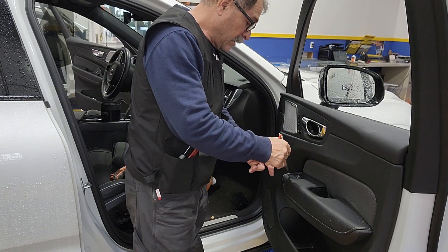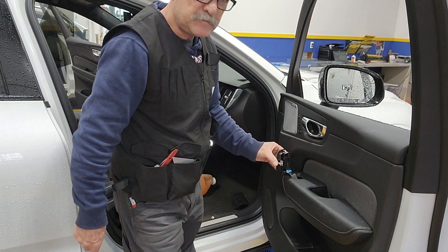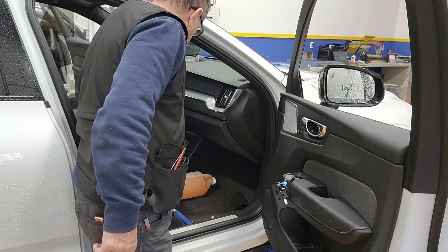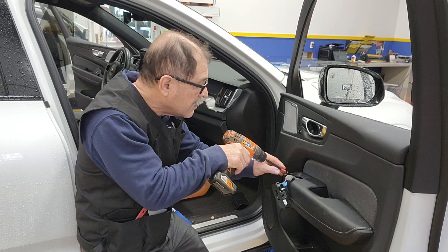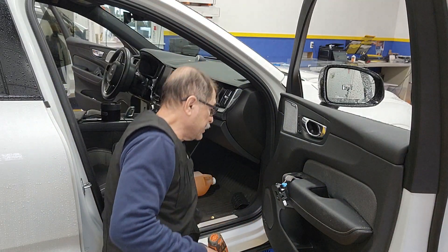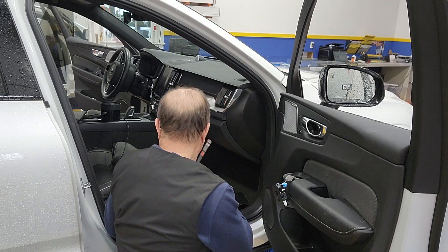I'm gonna go in here, find a little slot, and patiently start lifting. I'll try to lift one side, then the other side. As you can see, there are three little metal clips that hold this thing in place. You don't even need to remove it — you can just let it hang over there. It hides a T25 right here, there is another T25 right here, and then there is a seven millimeter right at the bottom.